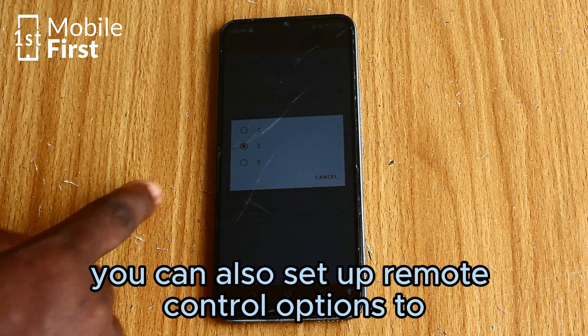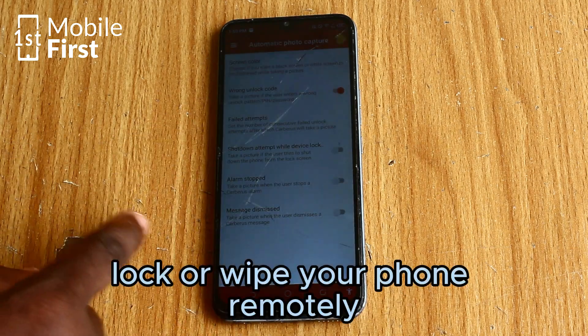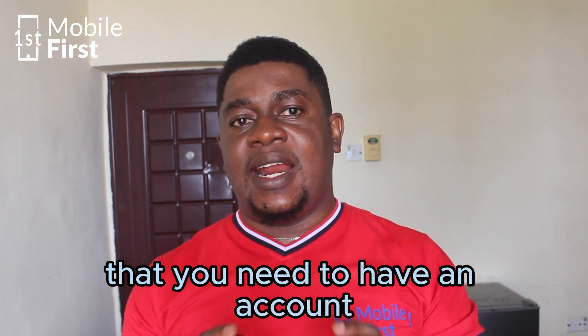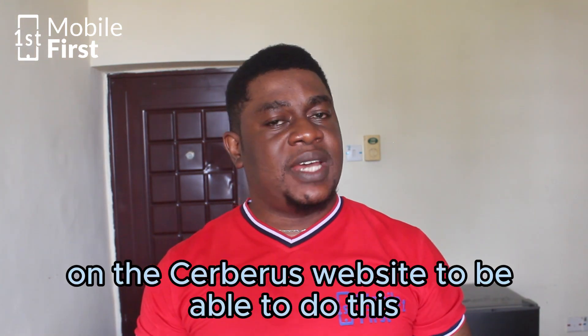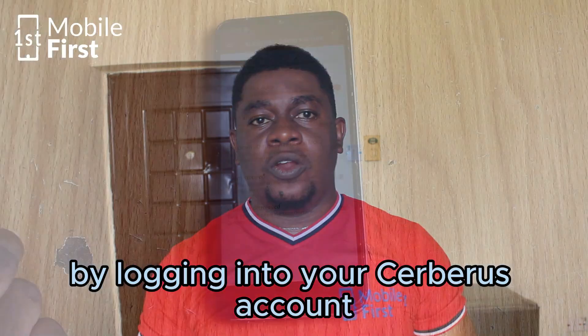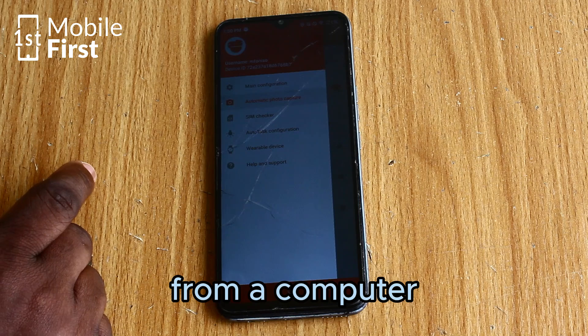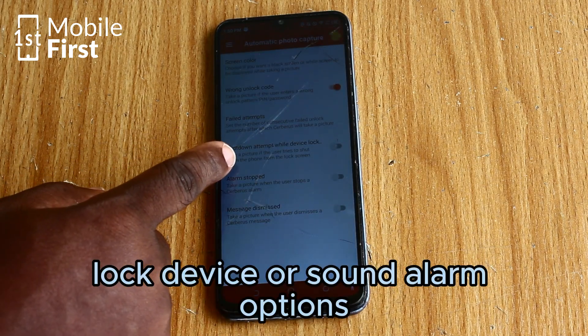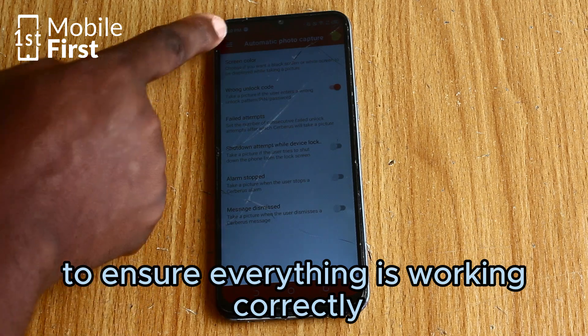You can also set up remote control options to lock or wipe your phone remotely through the Seberos website. You will need to have an account on the Seberos website to be able to do this. Make sure to test the remote commands by logging into your Seberos account from a computer and try out the lock device or sound alarm options to ensure everything is working correctly.